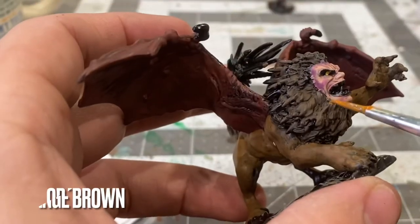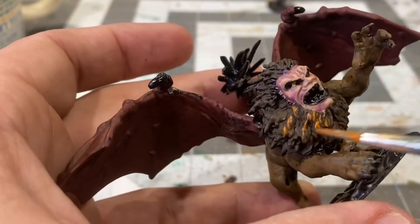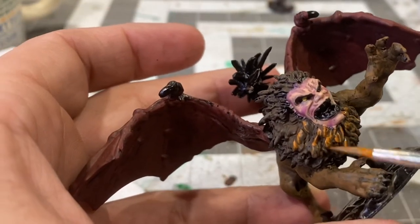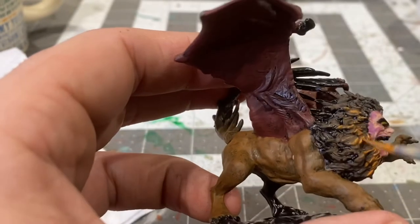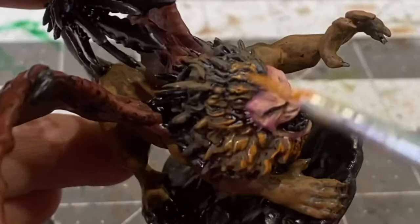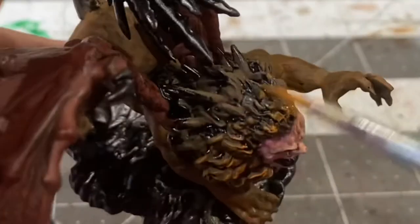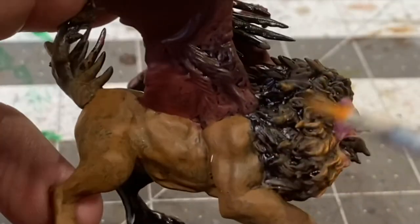Using an overbrush of orange brown on the mane as kind of a mid-tone. An overbrush is when you use a brush that's filled with wet paint and you just kind of skim the raised areas and use the texture to produce these highlights — so there's wet paint on the brush just kind of skimming over the texture of the model.